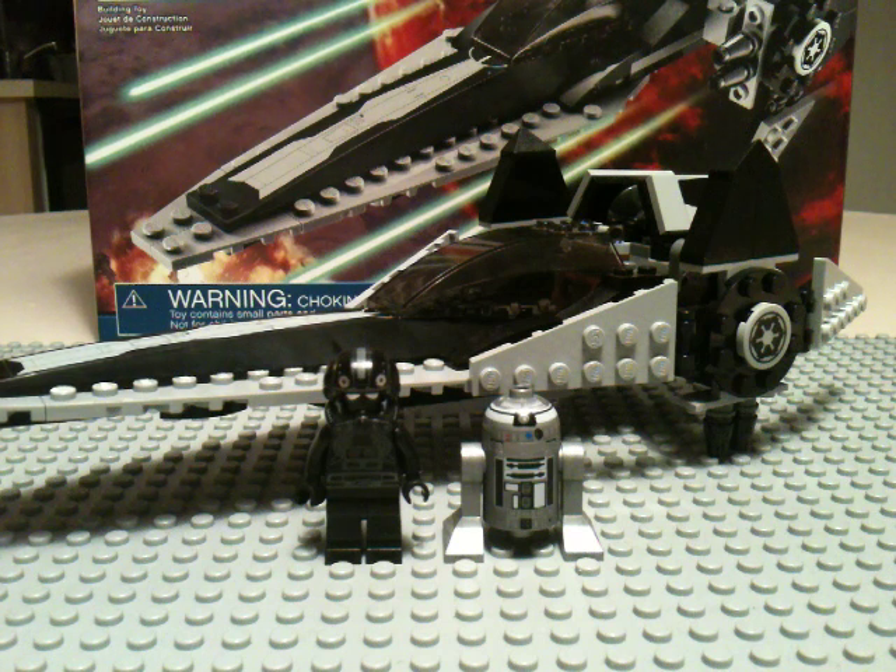Next might be the V-19 if I feel lucky. Actually, someone requested the Slave 1 — that's right, 8097 Slave 1 is next. And that's about it. Thanks for watching.